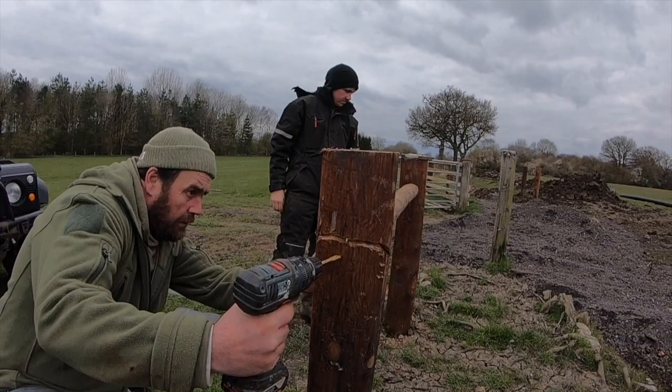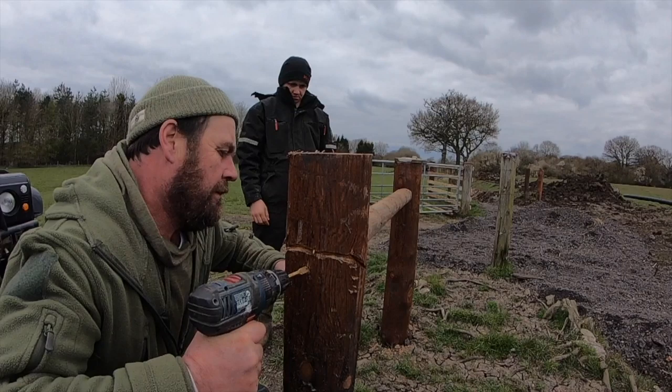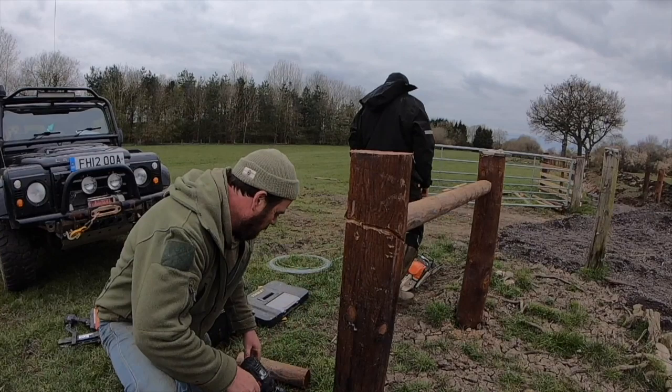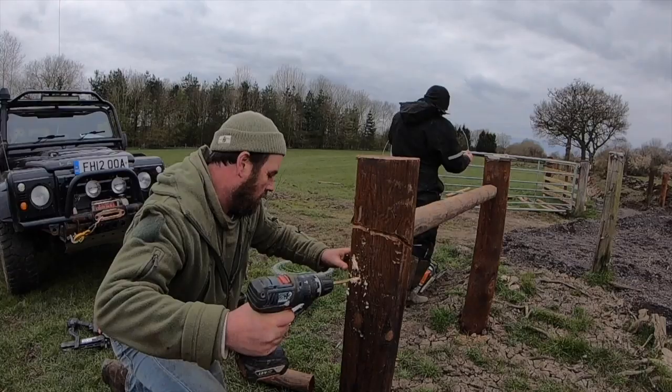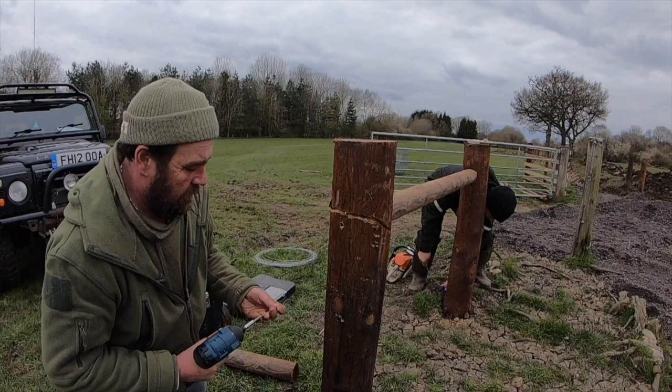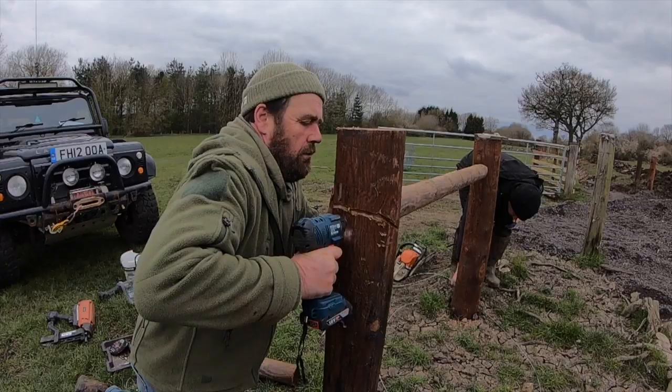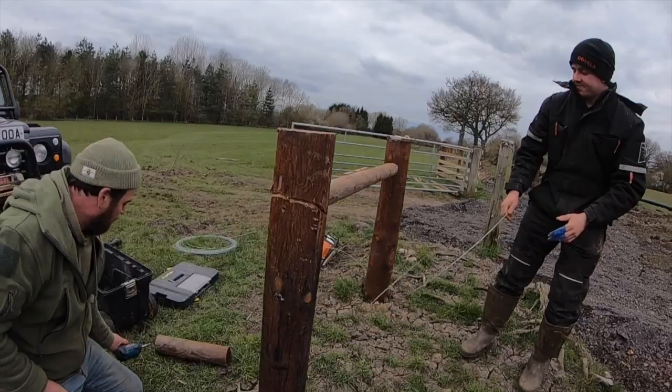I want to line up the screws going through the post. I've got to countersink it because the screws aren't long enough. With the extension, we just sink this straight through into it - perfect.